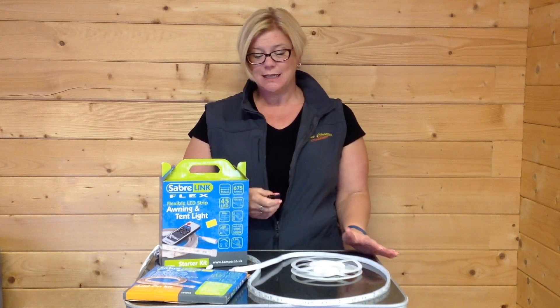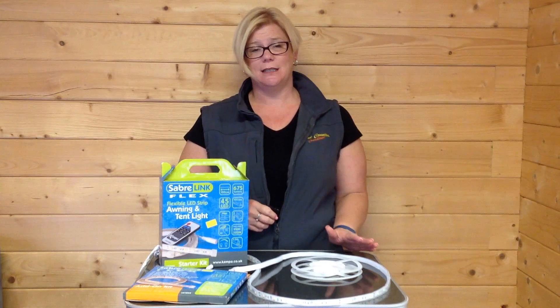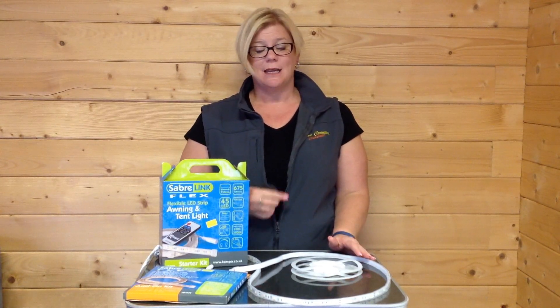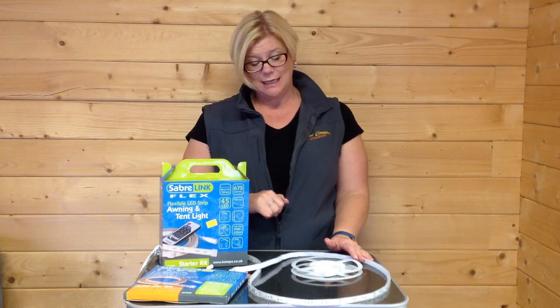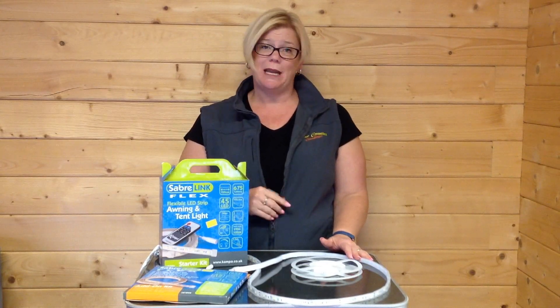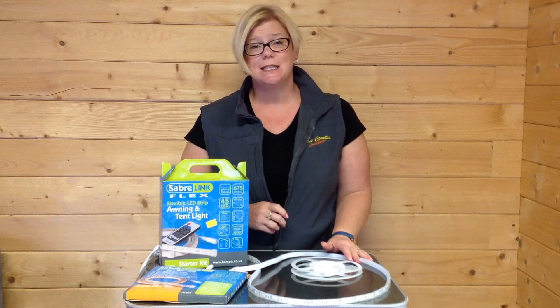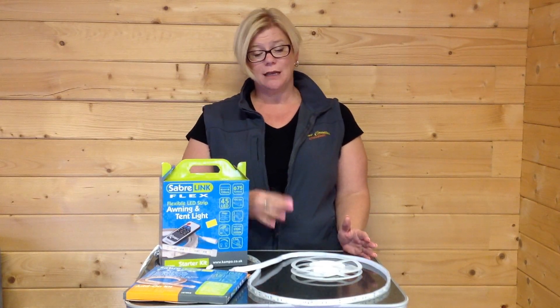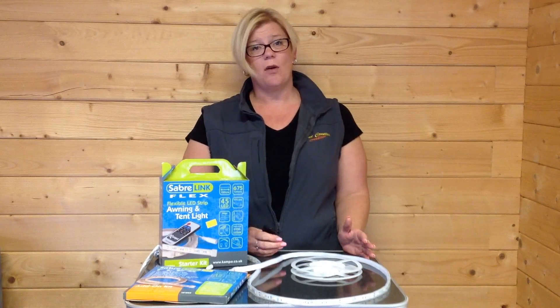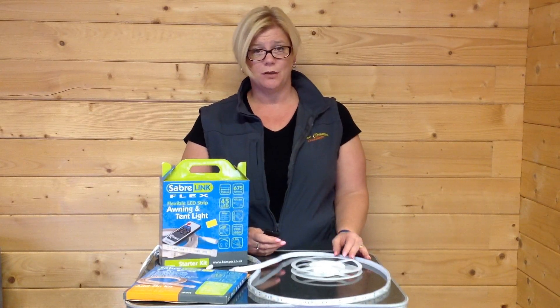The light itself is a fantastic bright light. They measure 1.5m long and they have LEDs in there which will never need replacing. They're 675 lumens, so it is a very bright light, but you can adjust the light depending on how bright you would prefer it in your tent.